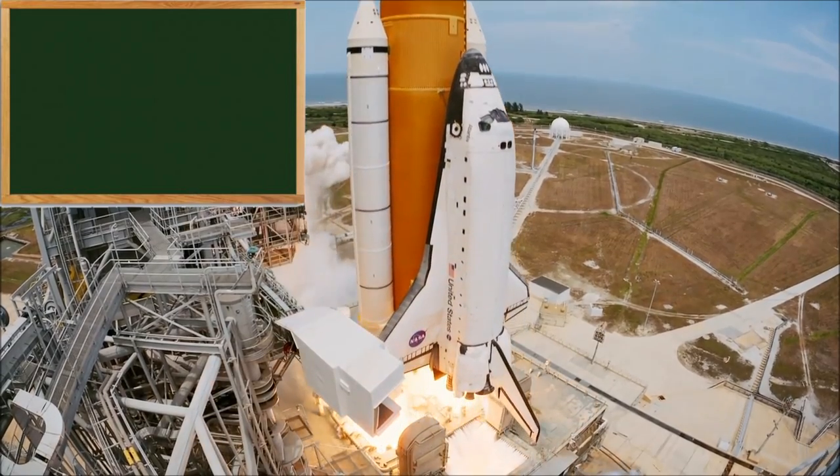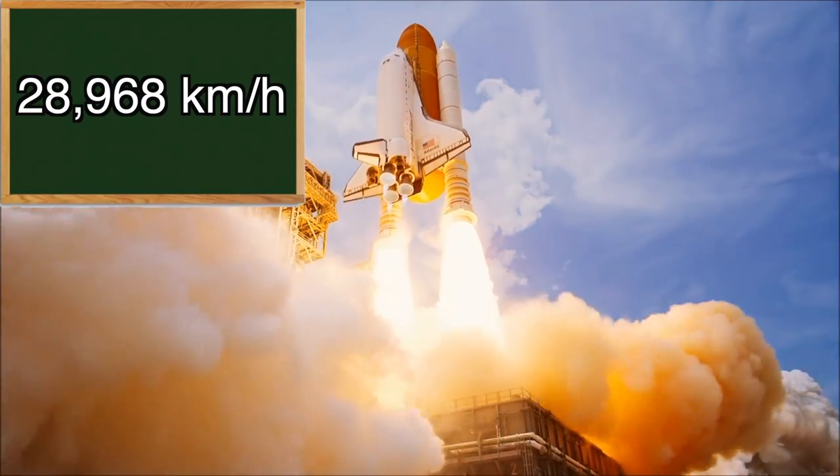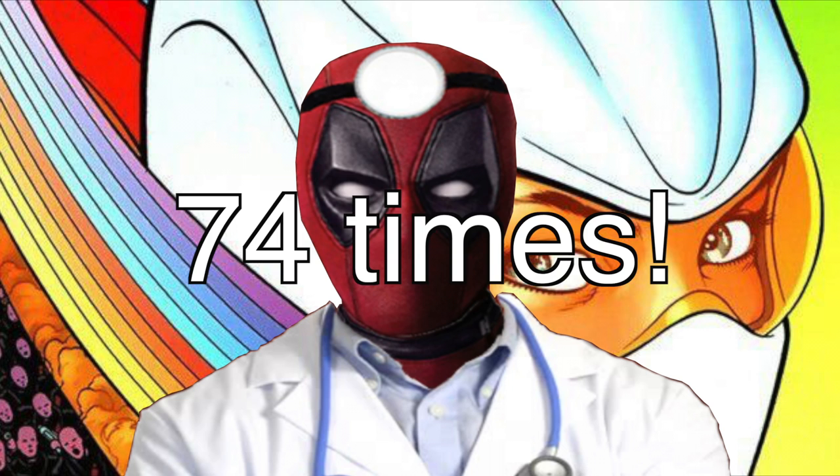For comparison, space shuttles typically launch at about 18,000 miles per hour or 28,968 kilometers an hour. That means Mary was able to run about 74 times faster than a space shuttle.